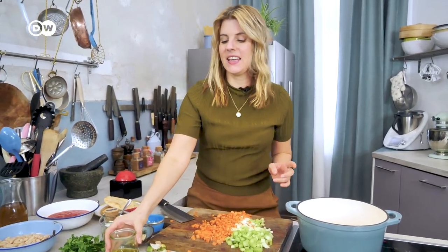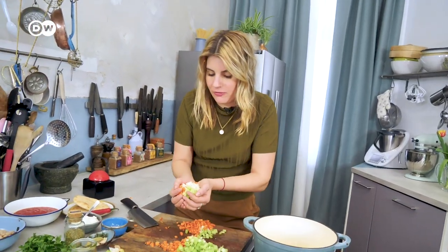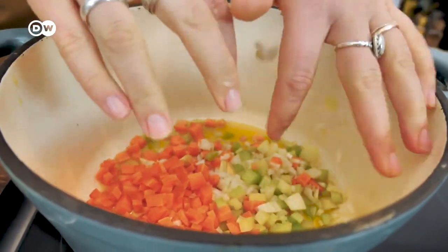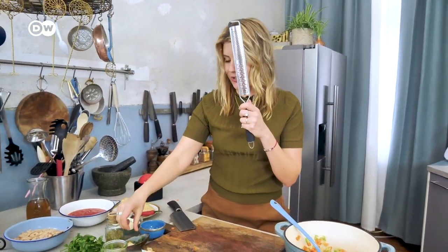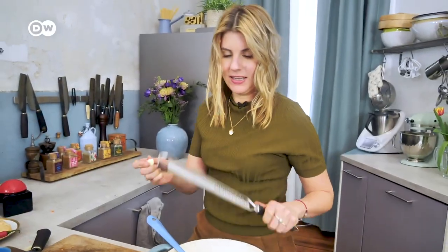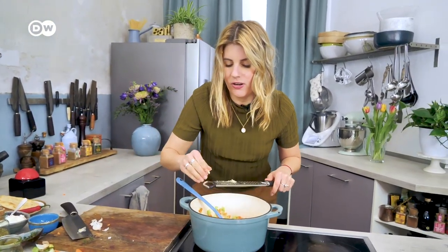Cutting is done. Now I have some very good olive oil and I will fry all the vegetables. As there are only 20 minutes, I will not cut the garlic but just grate it — it's a very easy and quick way. I already love the smell of onions and garlic and olive oil.